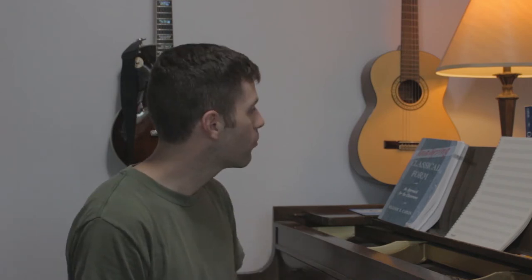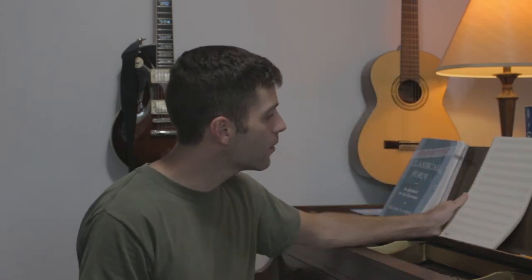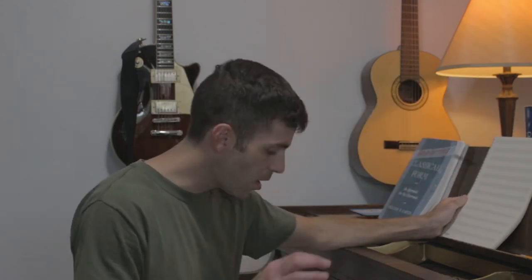Welcome to another Art of Composing daily vlog. I'm John Brandenham and today we're going to be talking about composing without an instrument, or as I like to call them, a crutch. Right now I've got a blank staff paper here and I'm going to show you that it is in fact possible to compose without the aid of an instrument.